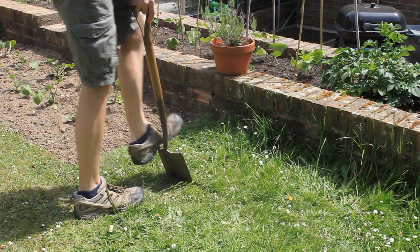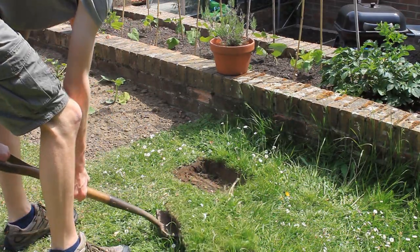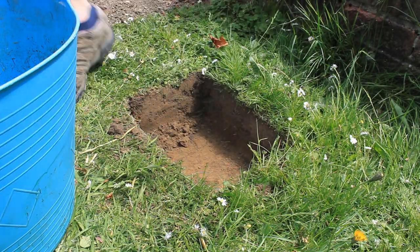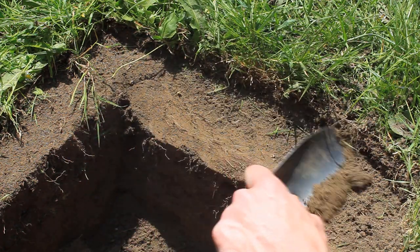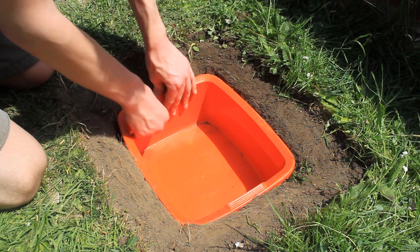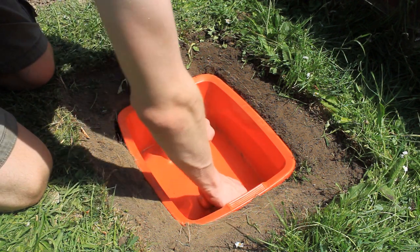Here comes the strenuous bit — digging the hole for your wildlife pond. You want to dig the hole so that the rim of the container is level with the surface of the ground, so that things can get in and out of your pond nice and easily. To aid them with that, you can also add gently sloping sides as well. Sink your container into this hole and check it's a nice snug fit and make any adjustments as necessary.